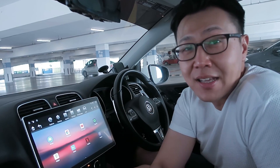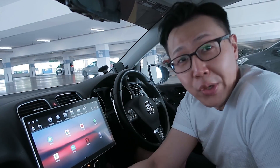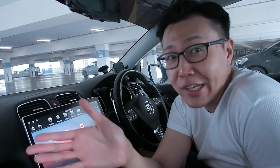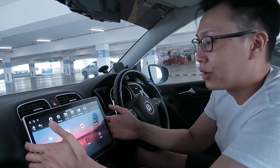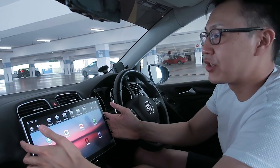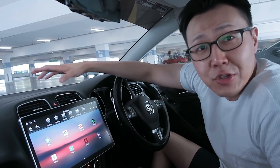Number three: you'll never have a shortage of USB ports. This screen alone gives you three USB ports — two in the glove compartment and one behind the screen. Number four: this screen not only rotates but is also very adjustable to your desired location, either at an angle or moved further from the driver.